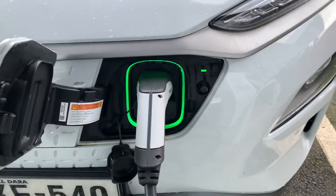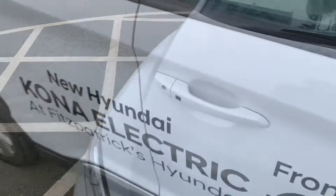To be fair, on the Konas we've never had an issue — I'm not saying it can't happen, but we've never had someone ring us saying the charge cable is stuck in the car. But what happens if it is? So let's get our car back on charge and then we'll pop the bonnet.